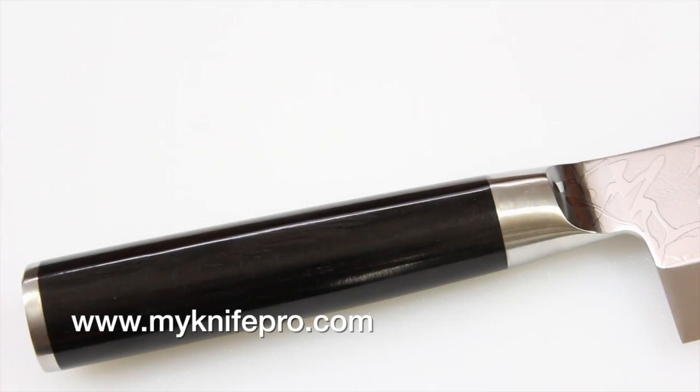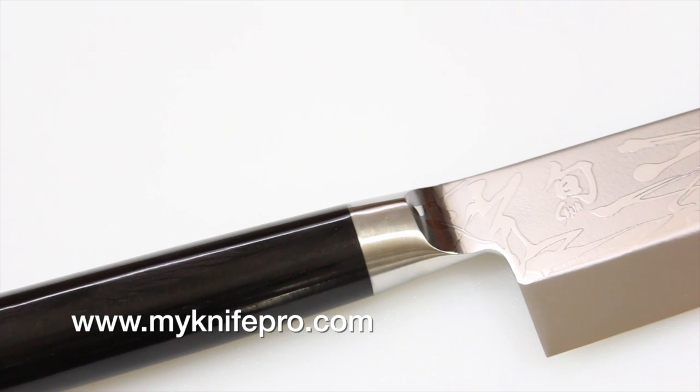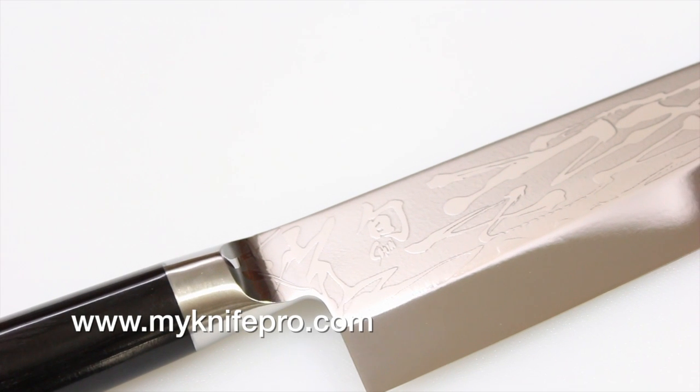Overall, this knife is a fantastic choice. Just remember when you're resharpening it, it is a single sided blade that's set to 16 degrees. The Shun Pro series also has the classic D-shaped handle that's made to be comfortable in your right hand.